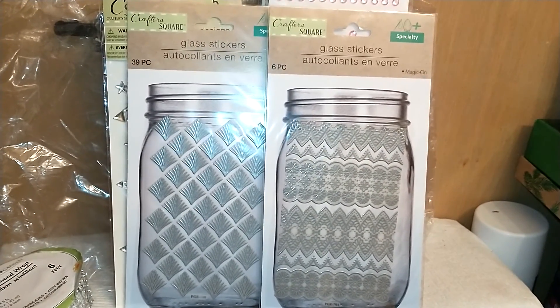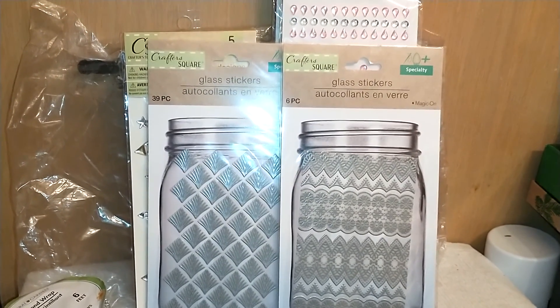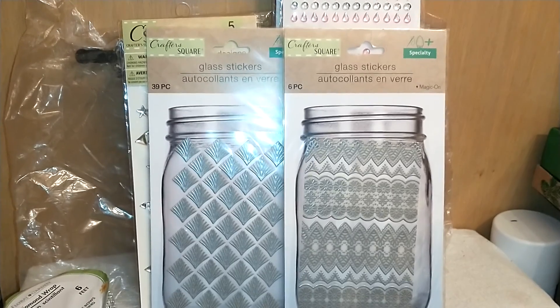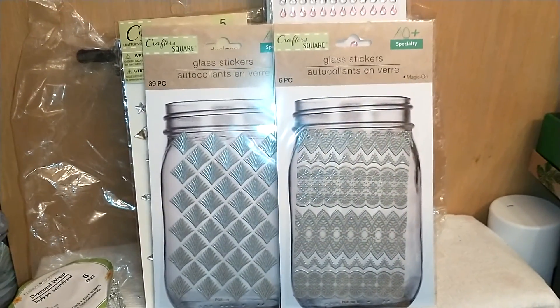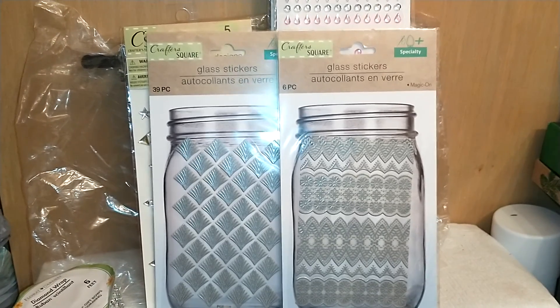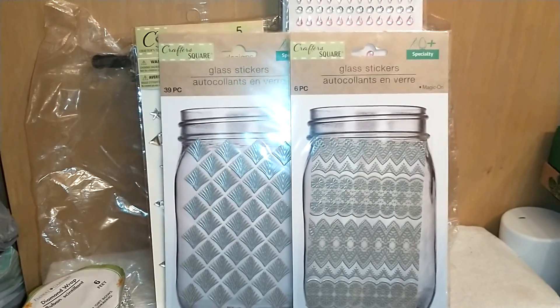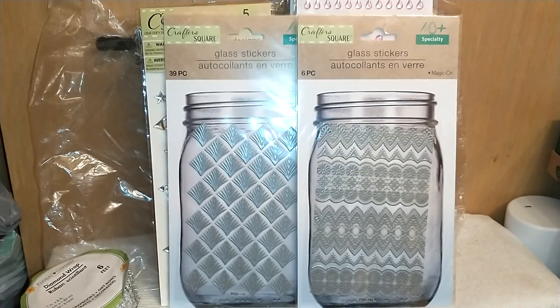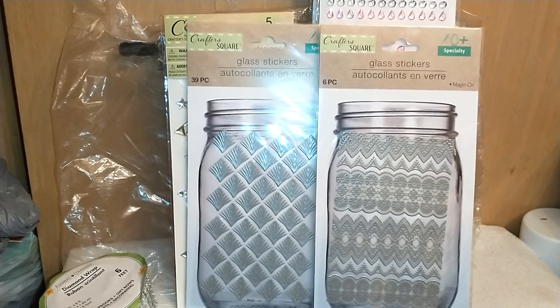Alright folks, that's it — that's all for this haul. Thank you so much for watching. This is the Loquacious One. Everybody stay safe, wear your face mask, and know that with these face shields you have to wear another layer under it — this just stops and blocks sprays and mist. Don't forget to subscribe, thumbs up, and share if you're on social media. Bye!